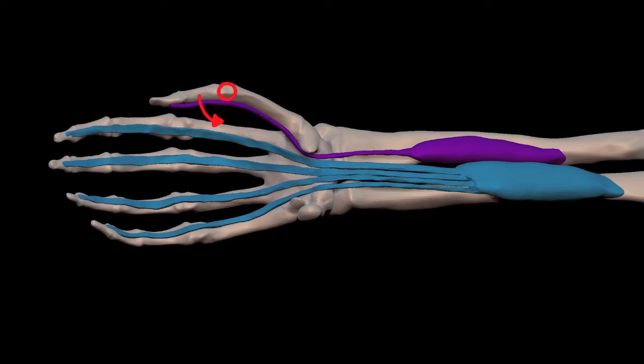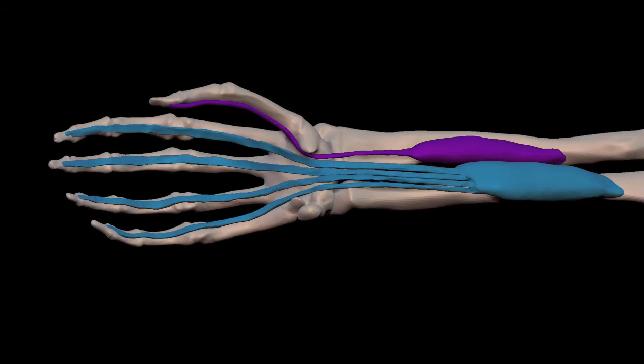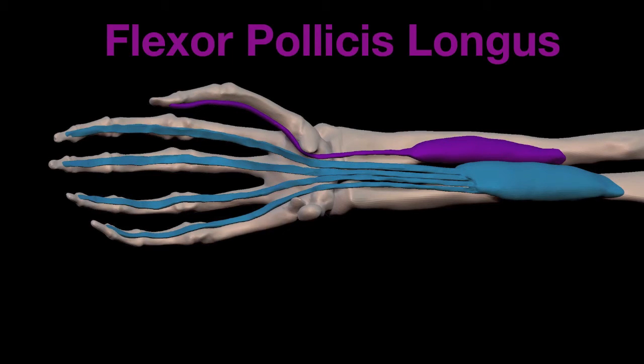As a side note, the muscle that flexes the proximal thumb joint is the flexor pollicis brevis. Brevis means shorter. But what is important to remember here is the name flexor pollicis longus.